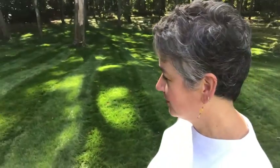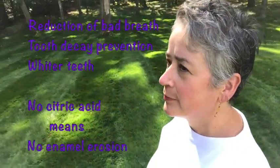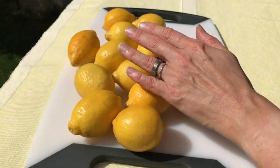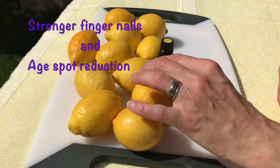It can help to reduce bad breath, prevent tooth decay, and whiten teeth. Because it doesn't contain citric acid, it doesn't promote enamel erosion of the teeth. It can also help strengthen the fingernails and diminish age spots on the hands.